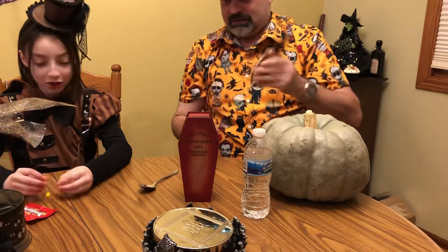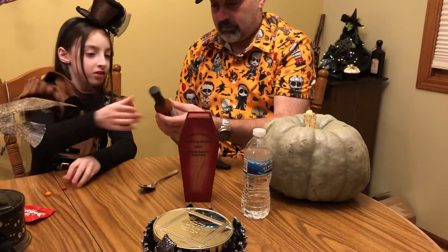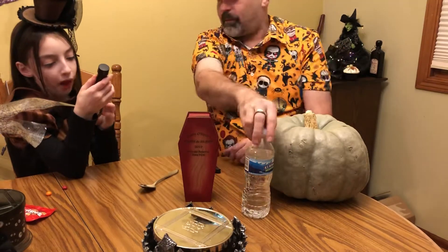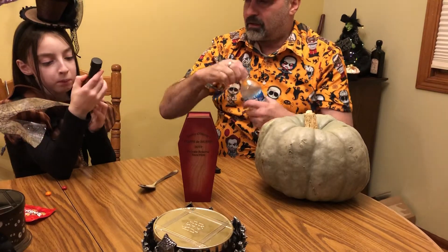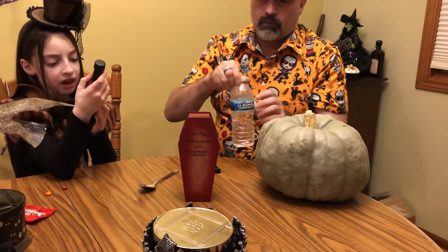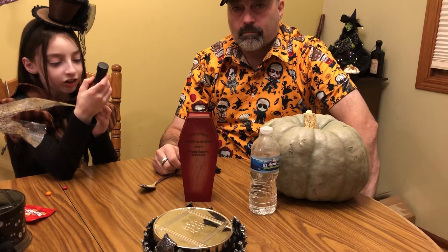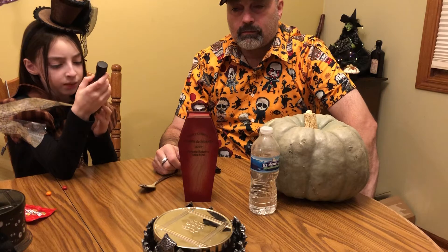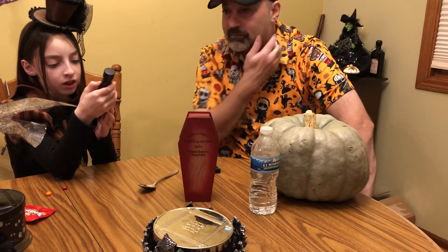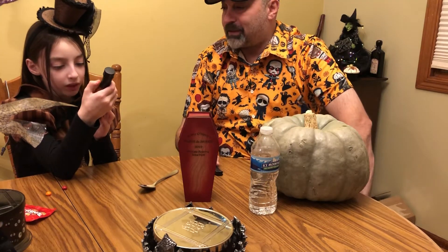Alrighty, we're going to taste the sauce. You want to read the ingredients real quick? Sure. Ingredients: Reaper Peppers, Peaches, Roasted Red Bell, AC Vinegar, Roasted Poblano, Garlic, Cherry Tomato, Red Dahlia Onion, Hard Cider, Chocolate, Caducola — don't worry about those big names.